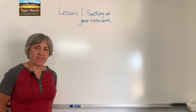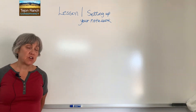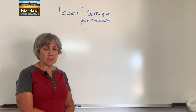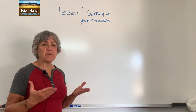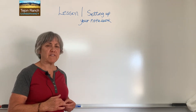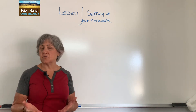Hi everyone, I'm Paula Harvey at Tejon Ranch Conservancy, and today we're going to do a lesson on setting up your science notebook. Before we start, I want to talk just briefly about the history of science notebooks. Throughout all time, people have been using notebooks in the field to research, to question, to record the things that they've been learning about. Science notebooks are currently being used by scientists and naturalists and students like you.